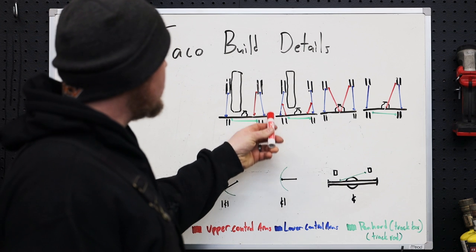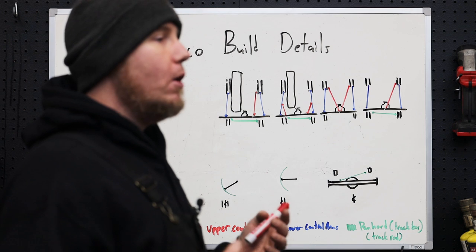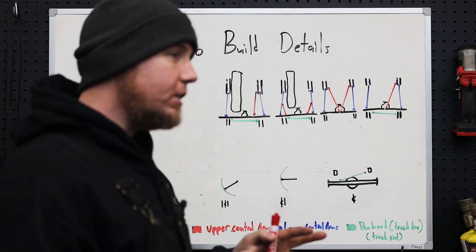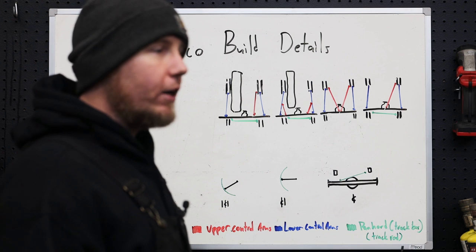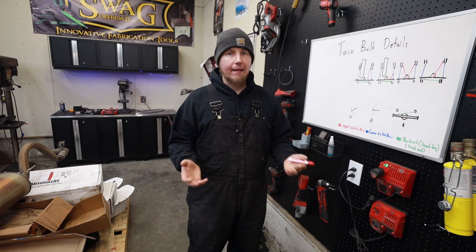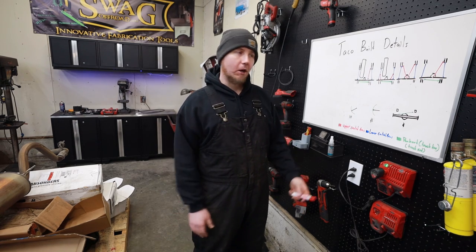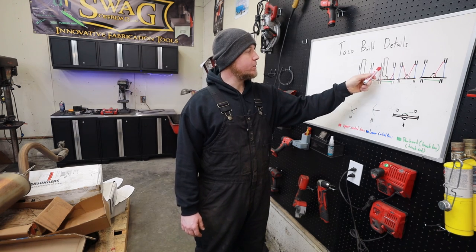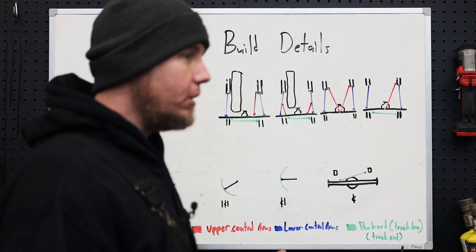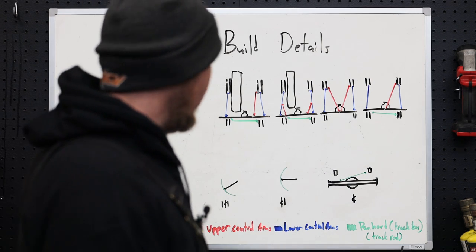Another option we could have used would have been radius arms. I think this is a very viable setup that a lot of modern wheelers overlook, because it does bind at extreme angles, but that binding usually just wears out joints a little bit faster — it's not that big of a deal. I've run multiple vehicles with radius arms and there are a lot of vehicles that come factory with rear radius arms. It's going to be way easier to package: your upper control arms just mount into the lower ones, you need some really nice solid mounts on the chassis, then locate a panhard bar and you're all good to go.